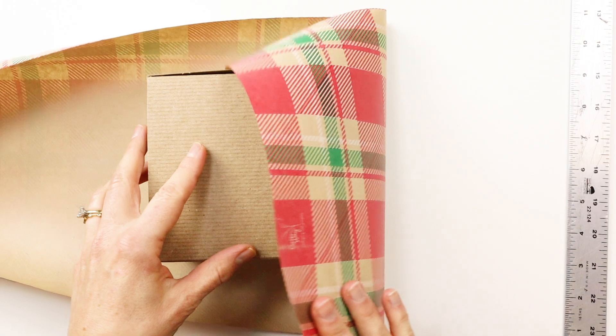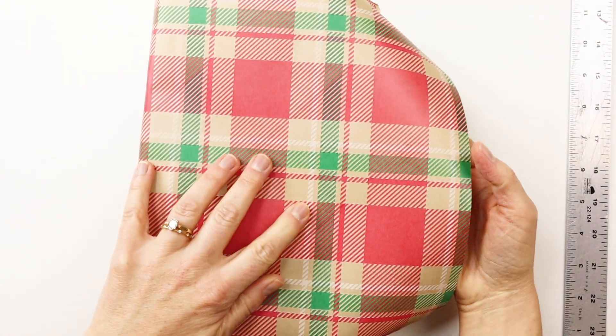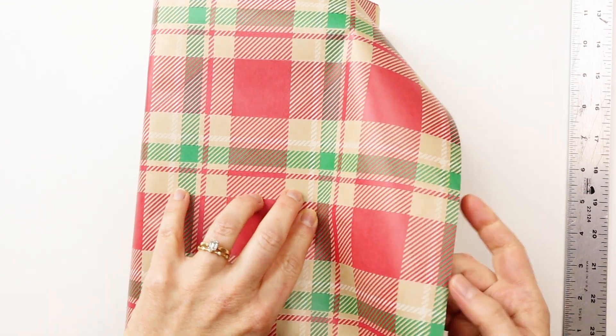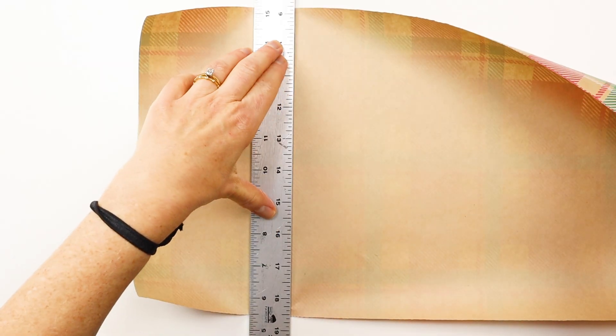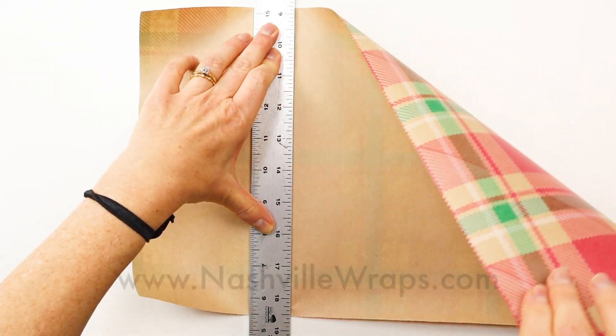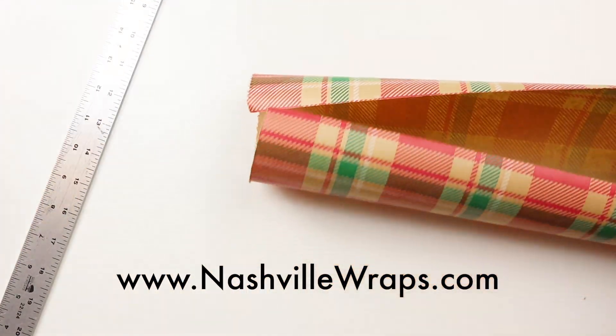Here I have my gift wrap ready to trim. I'm just going to figure out where I want to cut it. And then just holding the ruler down, I pull the paper toward me and it trims it perfectly.